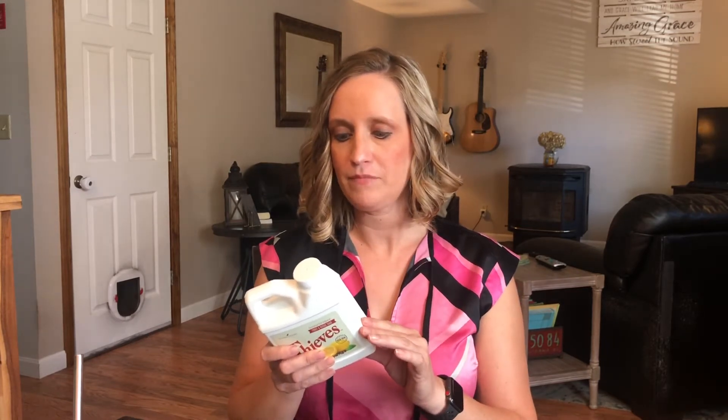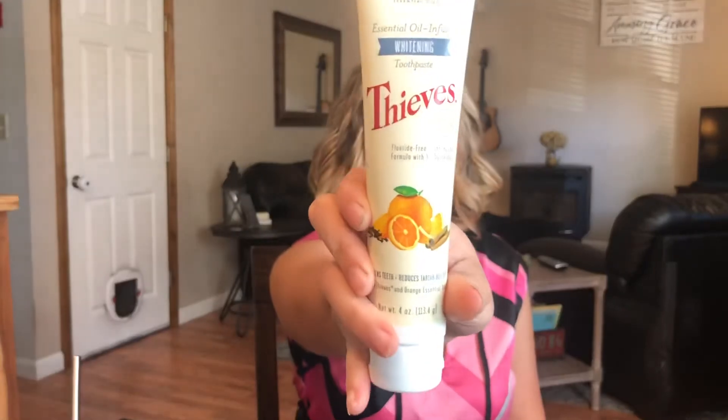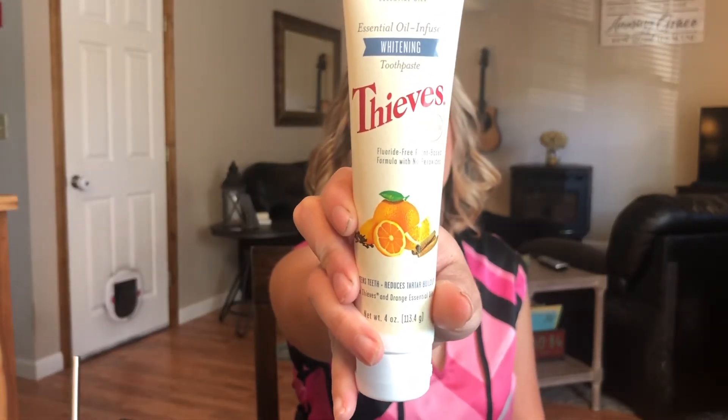Next is the Thieves Fruit and Veggie Soap. I love having it on hand. I end up using my Thieves spray quickly to spray off an apple or strawberries and rinse under water, but this is great if you get home from the grocery store and want to clean all your produce. You put them in a big bowl with one capful per gallon. I love having this on hand especially with everything going on in the world.